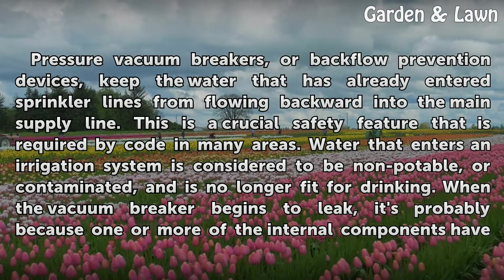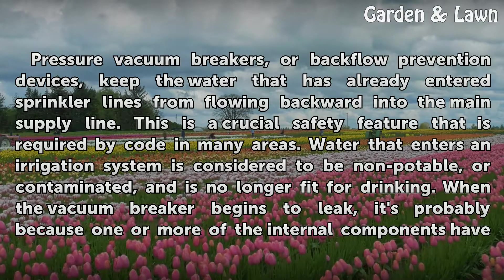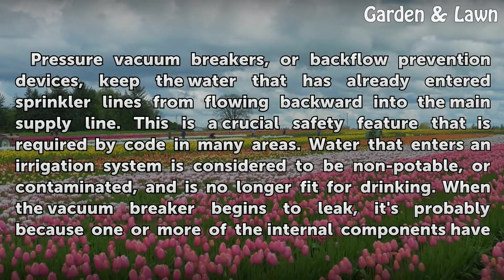Water that enters an irrigation system is considered to be non-potable, or contaminated, and is no longer fit for drinking.